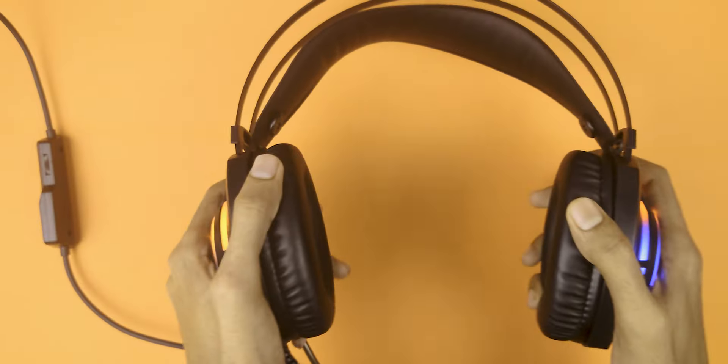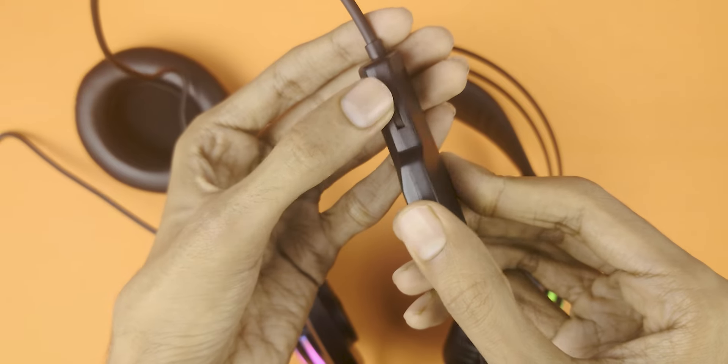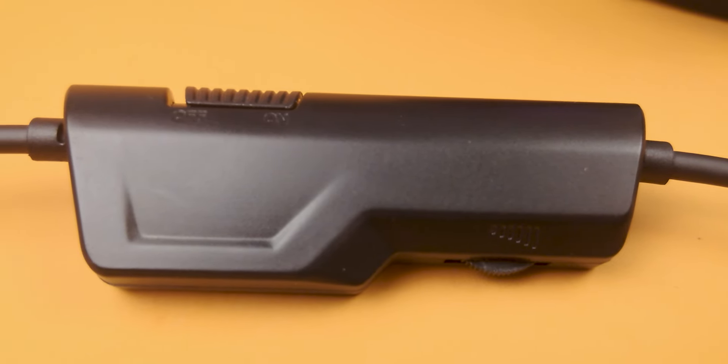The headphone has good build quality — that was simply impossible. It's a plastic thing. The headband is strapped and flexible. It's a good thing. Consumers are the priority of the company.